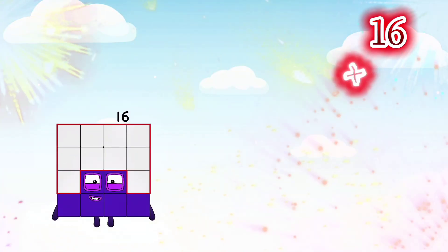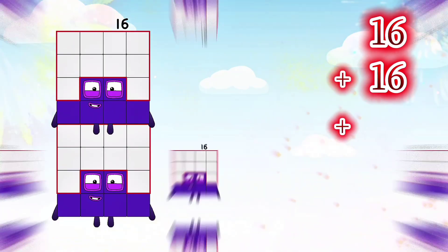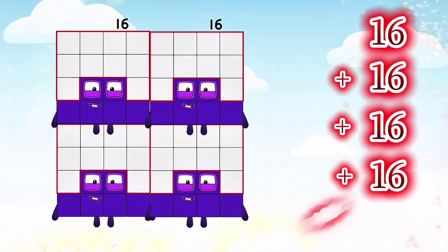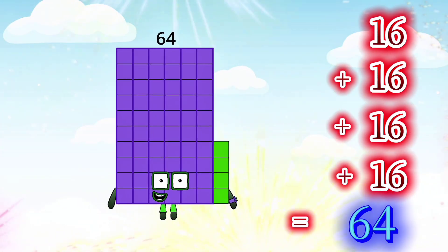16 plus 16 plus 16 plus 16 is equals to 64.